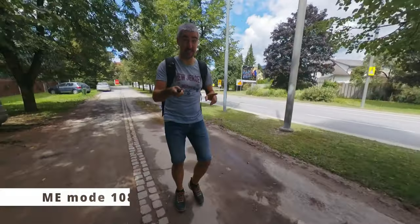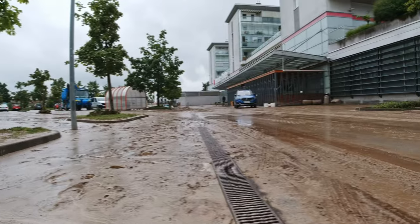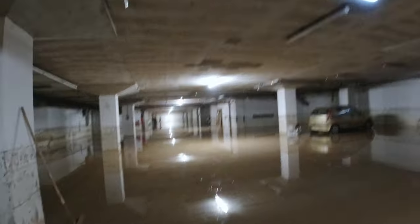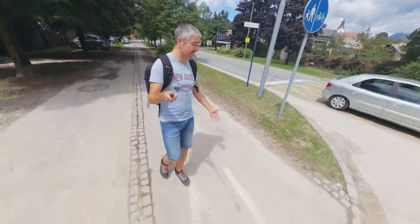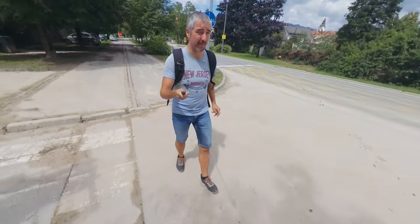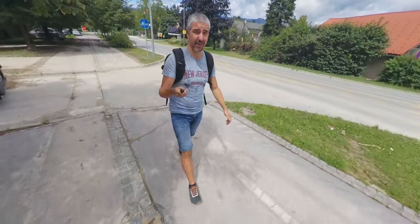If you saw yesterday's video where I was talking about the major flood, well, we spent the whole afternoon sweeping up the garage and taking away all the water. Today we still have to do this, and it's going to be a long time before we get everything clean — but it's nothing to do with the camera, it's just a big thing happening currently.